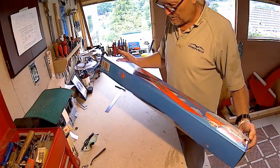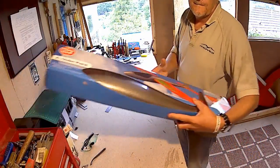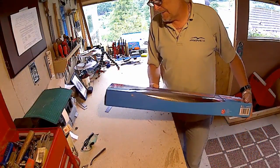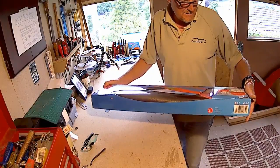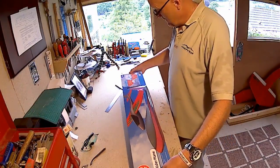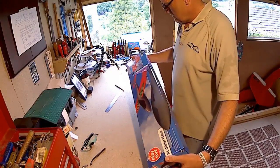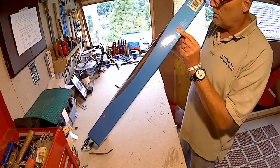This is what everybody's talking about in the radio control model world - a little Lidl glider. It's 7.99, some people have got it even cheaper. EPP foam, 86 centimeter wingspan and 68 centimeters long, coming with a three year warranty.